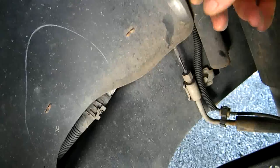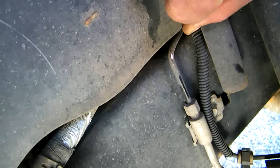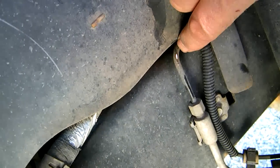It wobbles a bit because it's not perfectly fixtured in the car. Getting a close-up, you can see right there where it makes that rub-through mark.